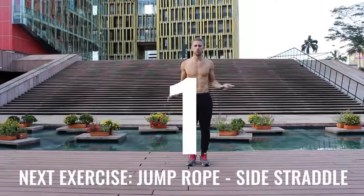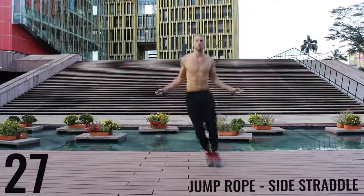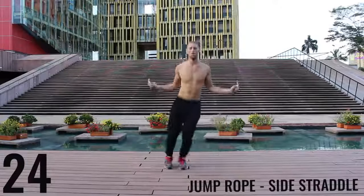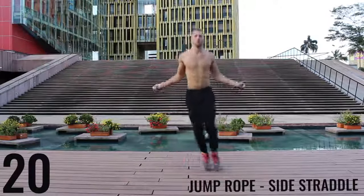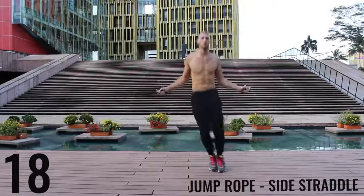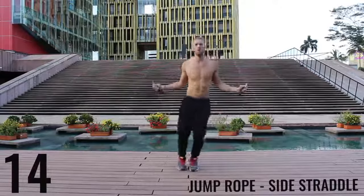Jump rope side straddle. Let's get into it. The key here is to be exploding off the balls of your feet back and forth. We're really working on our lateral movement here. And again, really just going as hard as you can so you can burn as many calories as possible in this short 10 minute workout.